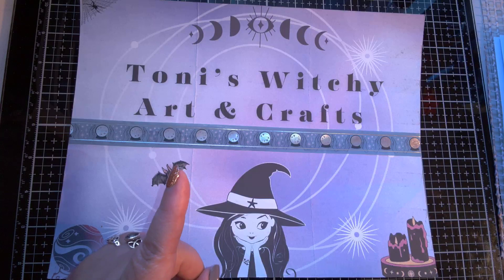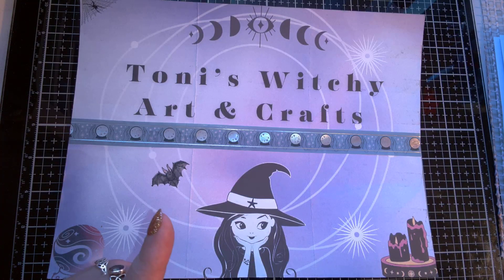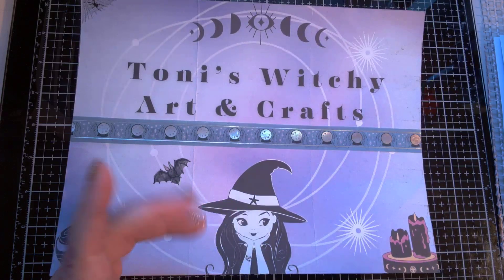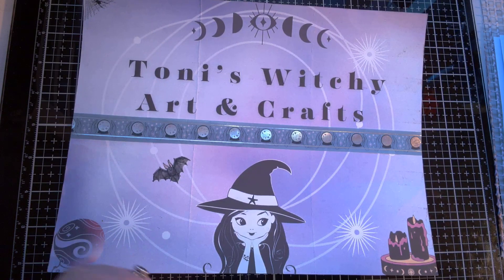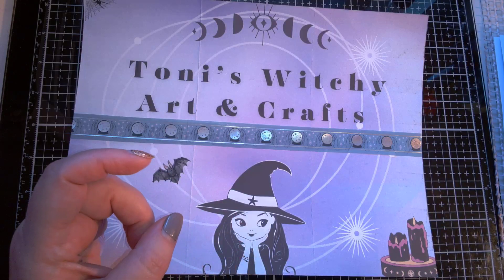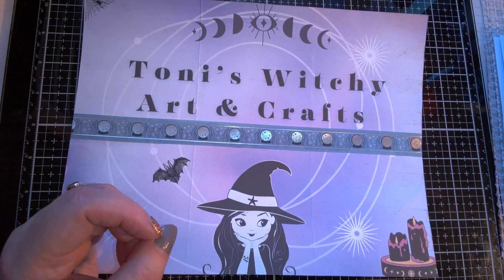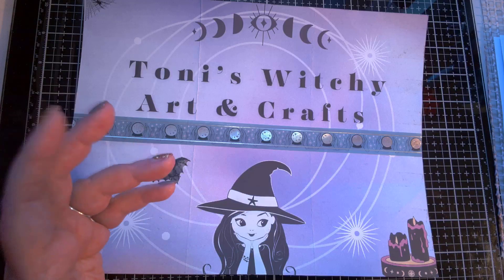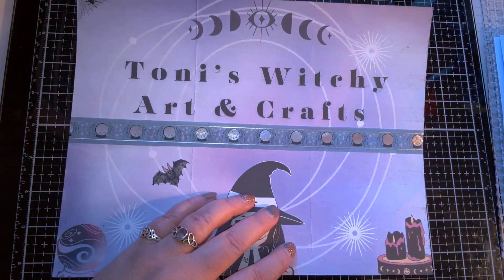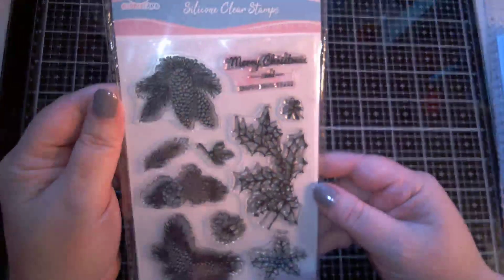And I have a coupon code that you can use to get 10% off your entire purchase if you purchase something through one of my product links. I'll have their website linked down below, and the product or products that I show off in the video. So let's get right to it. Out of one of the things, I got this stamp set.